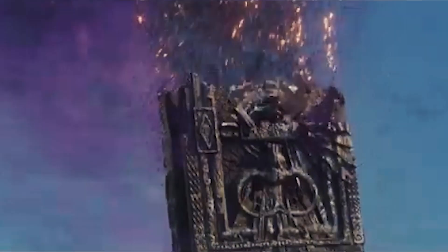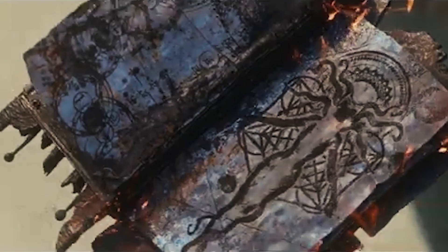Hey there everyone! Let's forge ourselves a darkhold. It's finally the time to show you all how I made my darkhold. This thing is one of the most epic props I've ever created and I'm so pumped to show you guys.